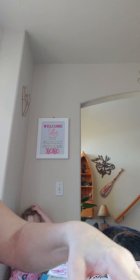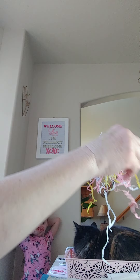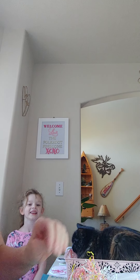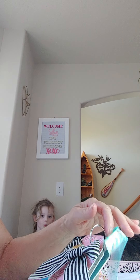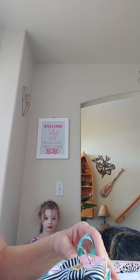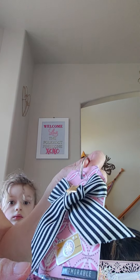I took it out of the package already to save some time and crinkling noise. Here's the shred that was on it. One of the items we had to create was a mini tag flip, and it had to have at least three to five pages.